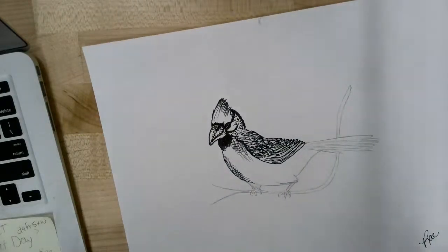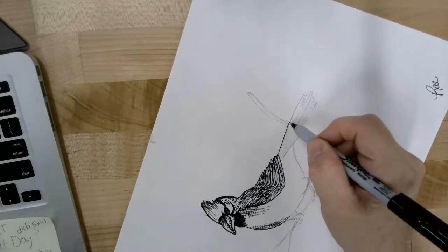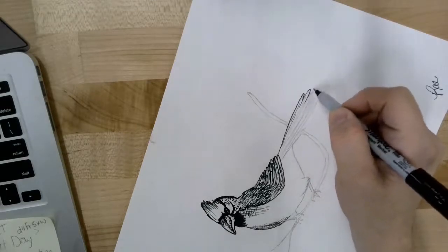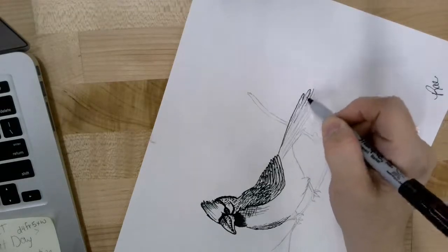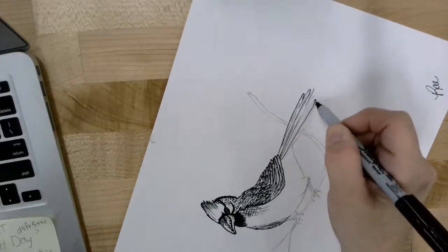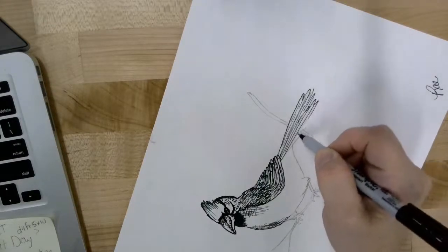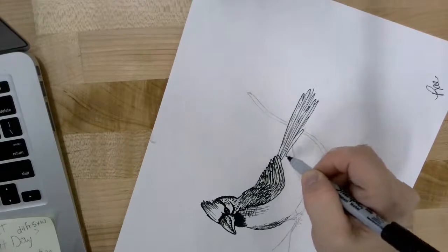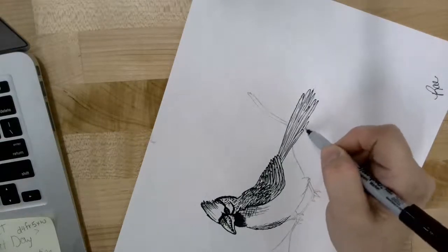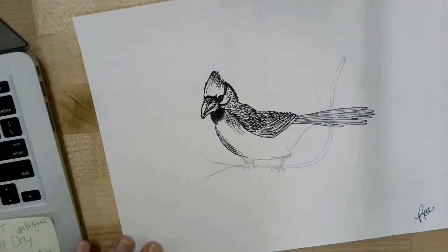We're going to do the same type of thing on the tail feathers, but they're just going to be longer. I'm going to turn mine just a little bit — it's easier for me to draw that way. I'm going to bring those lines in from the back, once again rounding the ends of them so they look like a feather, then filling in any empty or vacant spaces if needed. It should end up looking something like that.